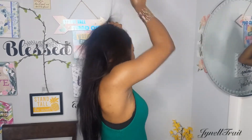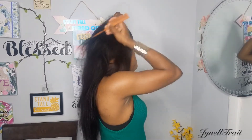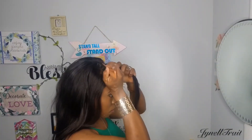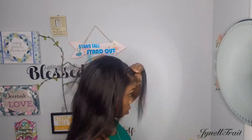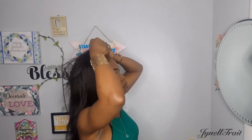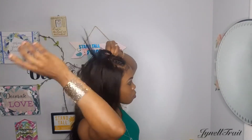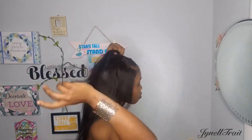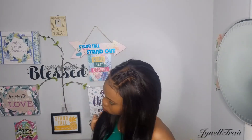For this style you're gonna part a section in the front, then you're gonna part that section into two, then you're gonna braid those two sections. This is style number one — it is super cute, I'm in love with this one.